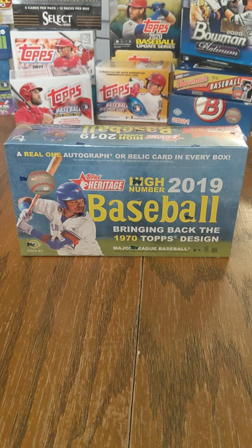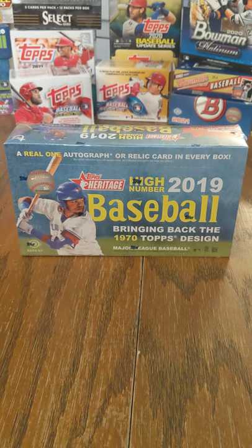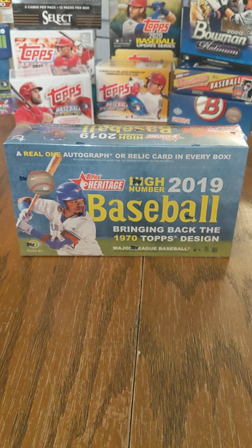We pulled that 505 Hank Aaron on-card auto out of Topps Heritage High Number 2019 Baseball, and today we have another box. I went into my local card shop and picked up a couple things — some top loaders, card sleeves, and a couple bulk storage boxes because I have a plethora of singles from pretty well every box I've opened over the past year.